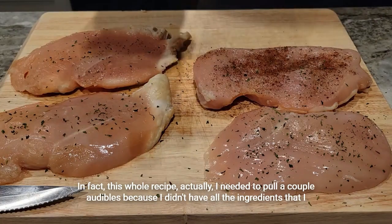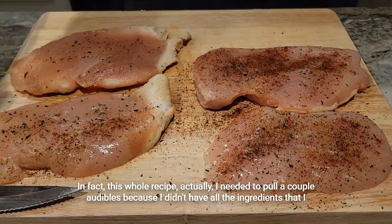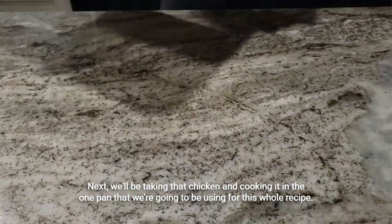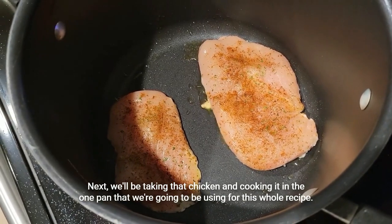Actually, for this whole recipe I needed to pull a couple audibles because I didn't have all the ingredients I wanted to use, but it ended up turning out really good. Next, we'll be taking that chicken and cooking it in the one pan we're going to be using for this whole recipe.